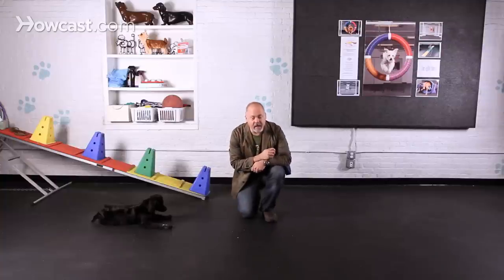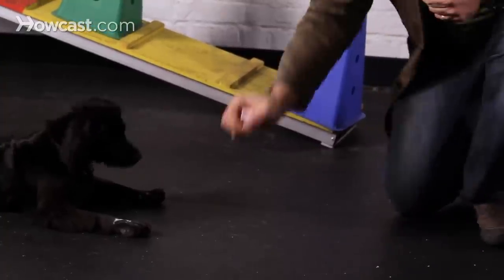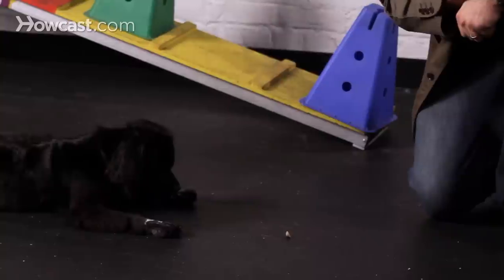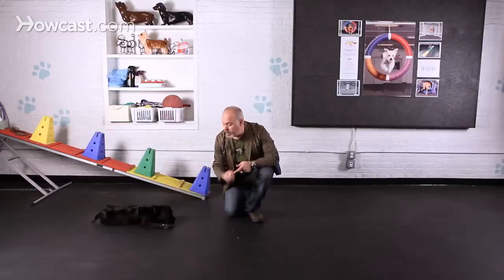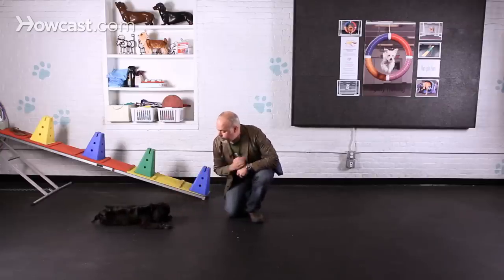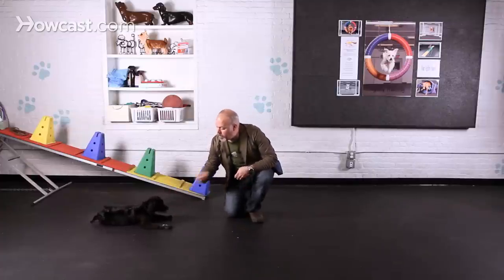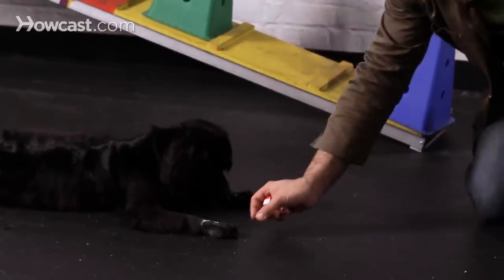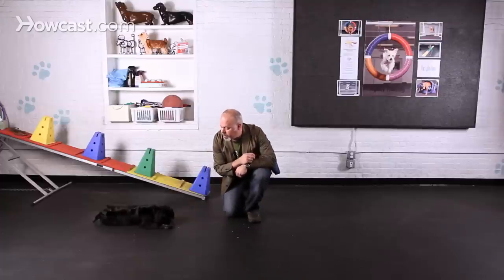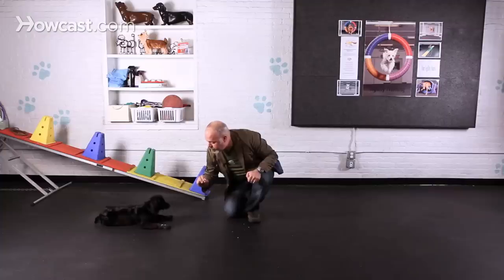After she gets the hang of this and is capable of lying in place, I can try getting closer to her, which is a little more challenging. You're going to very slowly work towards their paws. Dogs are sensitive about their paws, so you really want to kind of get in close to it without putting it on their paw. But eventually you can try setting the treat right on their paw.